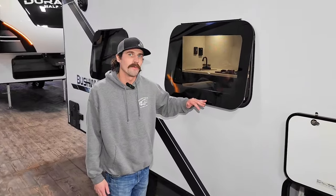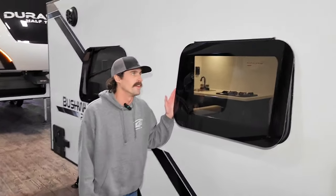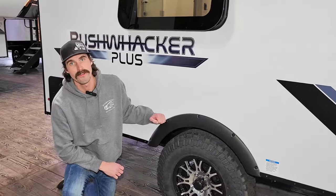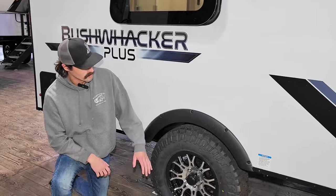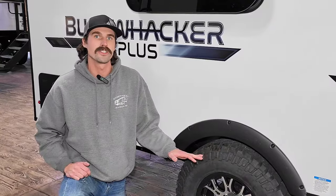Moving on, our next upgrade is going to be these frameless windows in the 2024 models. These are going to be much more efficient than that old style, and they just look absolutely amazing. Staying safe while traveling is the key to having a fun camping experience, and that all starts with the Norco E-rated frame supported by the 3,000-pound Dexter maxi clearance axles. Attached to that are these beautiful 15-inch aluminum wheels with the beefy all-terrain tires, making towing and traveling a breeze.